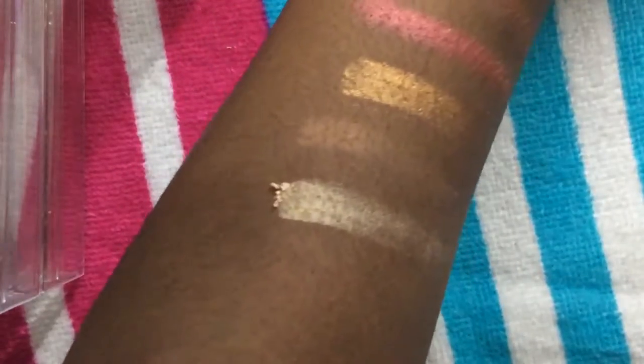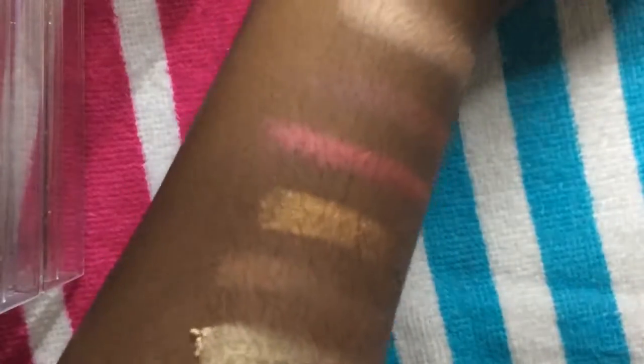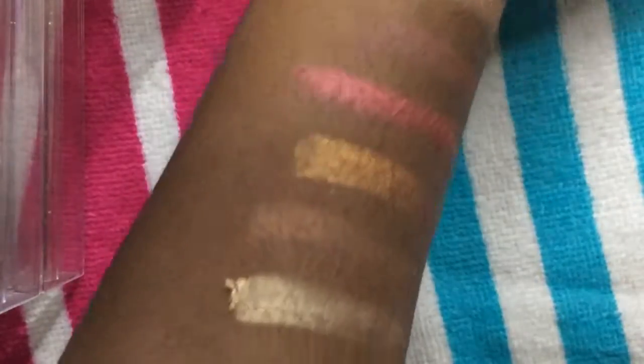So guys, here are all of these swatches and as you can see they are a bit powdery.